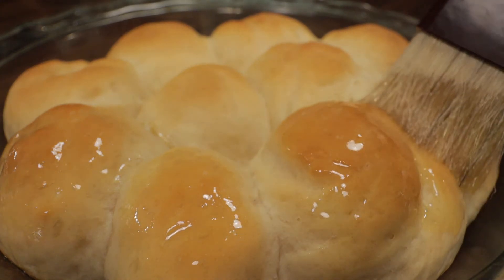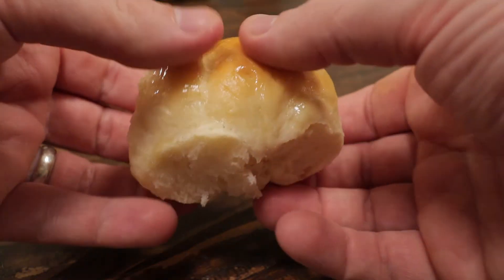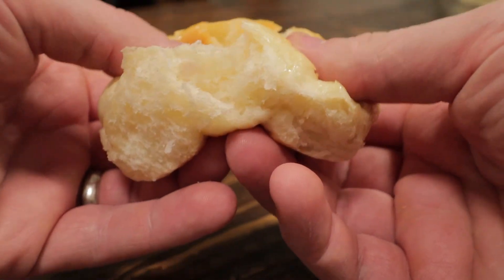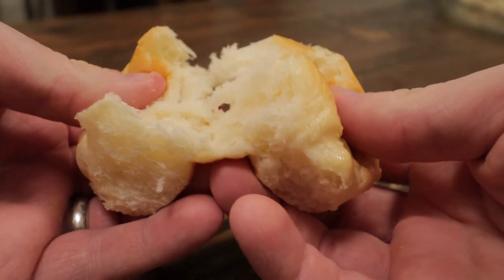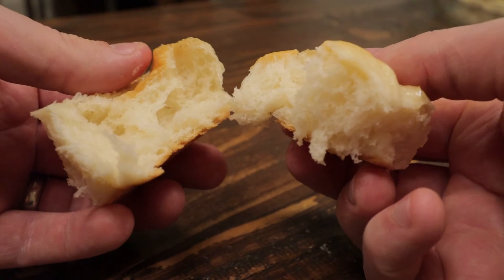These obviously go with any meal, or they're just great on their own. I'm going to break one open here to show you just how light and fluffy they are inside — the texture is just perfect. You definitely can't eat just one of these.